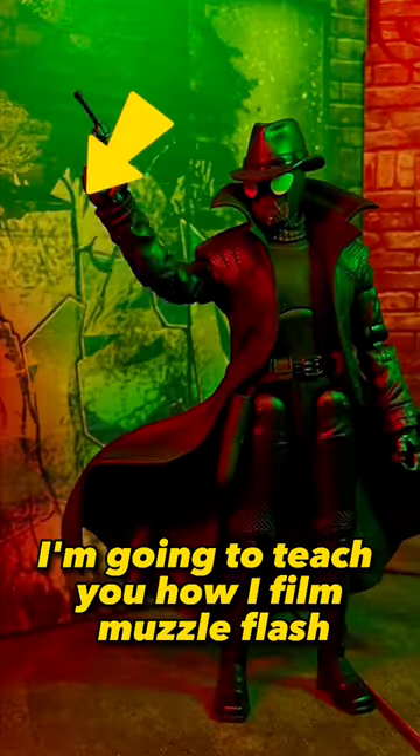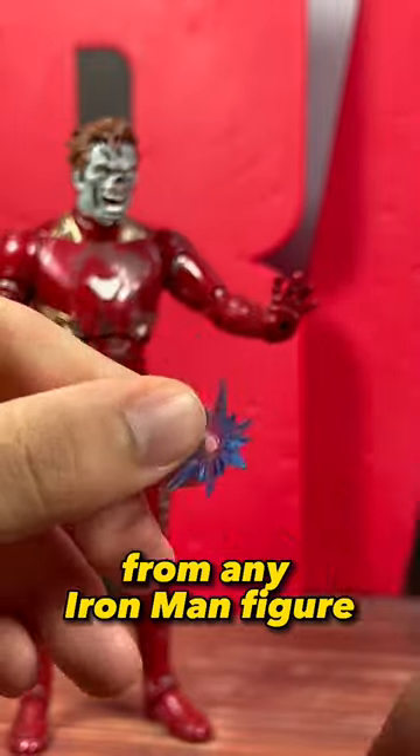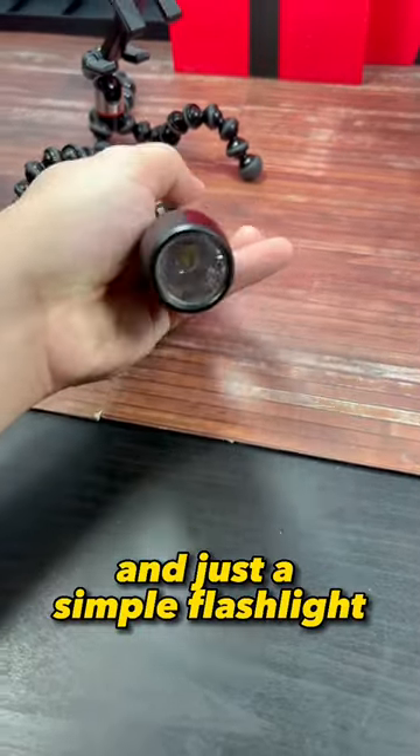I'm going to teach you how I film muzzle flash. What I use is the repulsor blast effect from any Iron Man figure and just a simple flashlight.